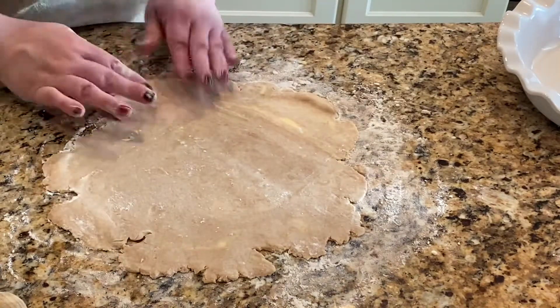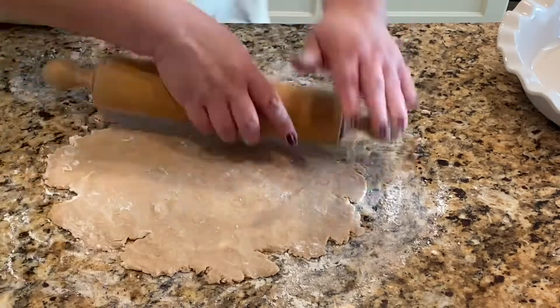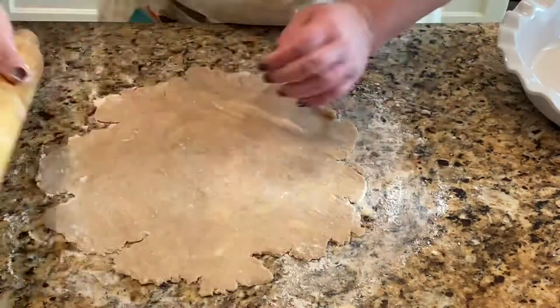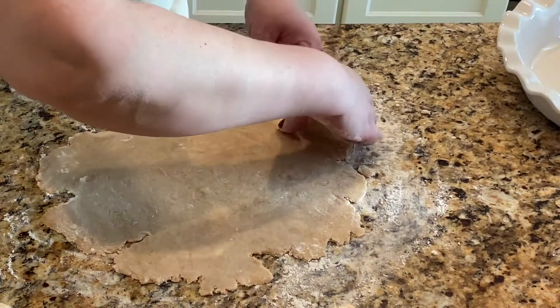As you can see, the edges aren't perfect, so I'm just going to try to pull it together to make it a little nicer around the edges. But again, that's the beauty of homemade — it doesn't have to be perfect.